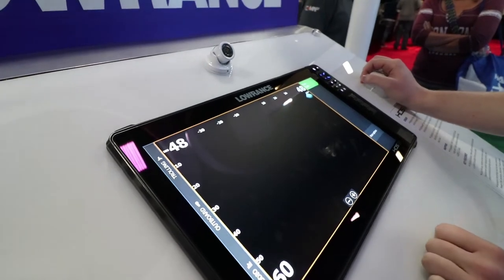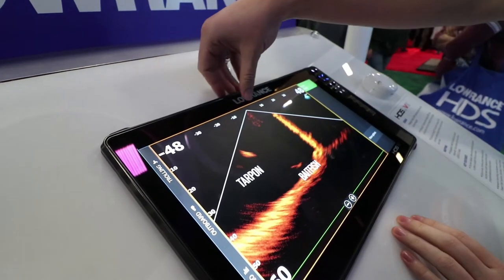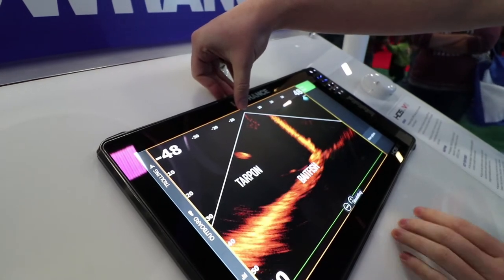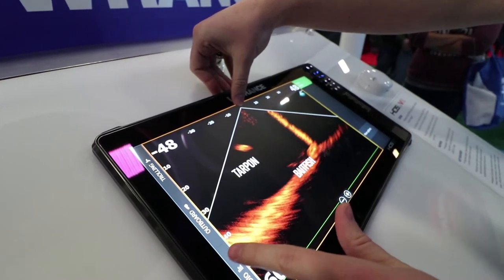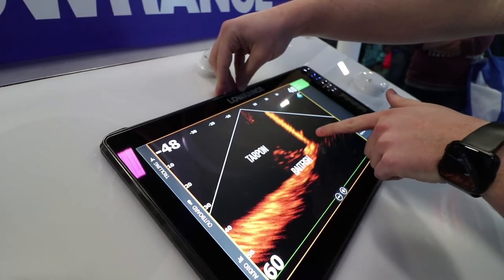So when I press this, it'll load me straight into my downward facing view. Here I can see I've got the boat right up here at top of center, the bottom down here 40 feet below us. This is actually a dock piling from when we shot this one down in the Florida Keys.